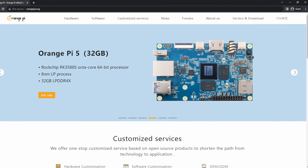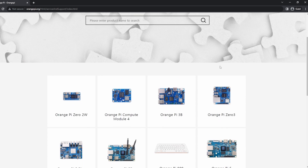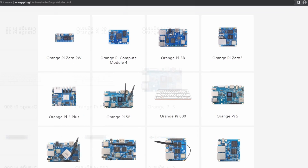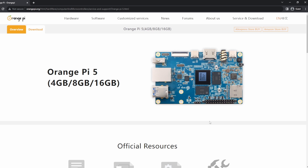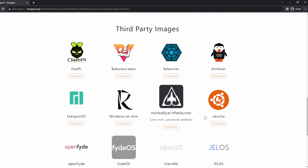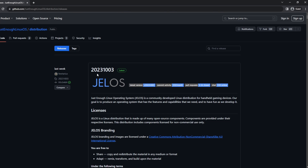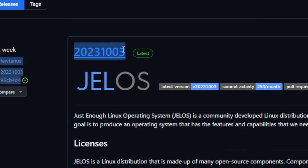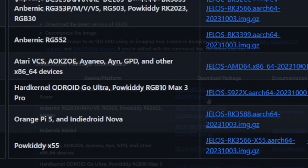First, head over to the main Orange Pi website and go to Downloads. Find the Orange Pi device you want downloads for — I'm rocking the default Orange Pi 5 with the 4 gig model. Scroll down to JelOS, which stands for Just Enough Linux Operating System, and it'll take you straight to their GitHub site where we have the newest image from version 10.3.